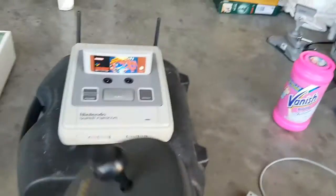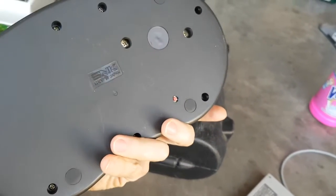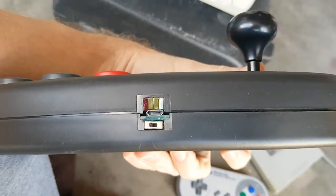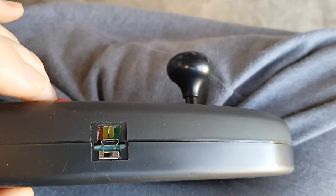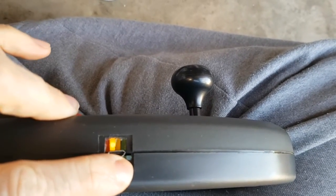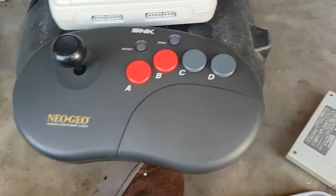I've put one of the EasyBluetooth boards inside a Neo Geo Pro controller stick. This is the actual result — I've even got the little sync button there underneath. I've got a couple of LEDs, an on/off switch, and a sync button. I turn that on and it automatically syncs to my SNES — it'll just work out of the box.